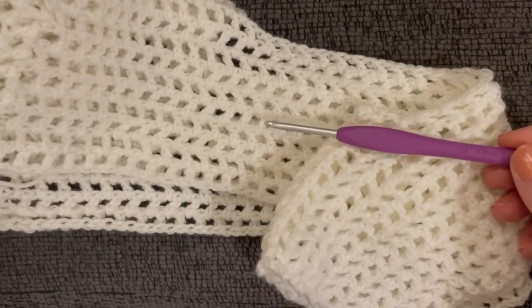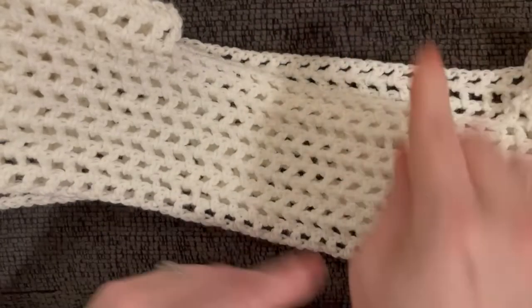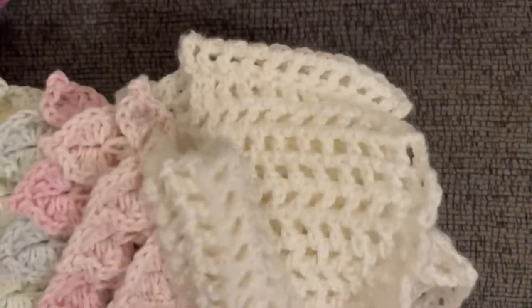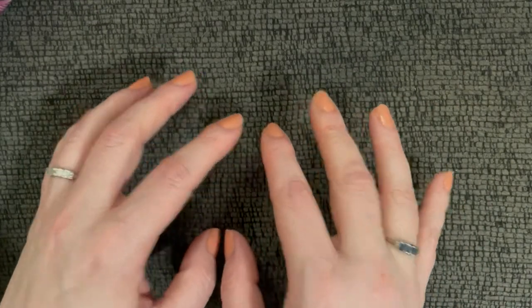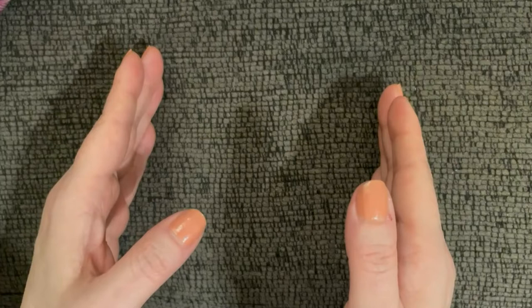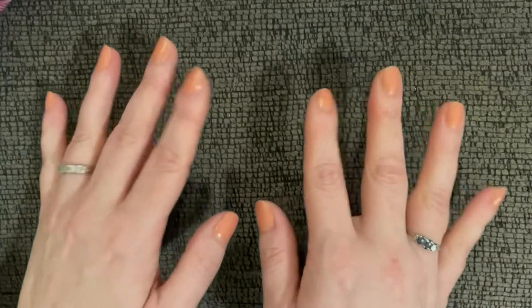My mannequin is a size six, so small through large work with this one pattern. If it doesn't work out for you, use a measuring tape and measure shoulder to shoulder, making sure you end on an even number of chains, then add four. But give it a try with my tutorial first — you saw it fit both me at 165 lbs/5'5" and my size-six mannequin comfortably.